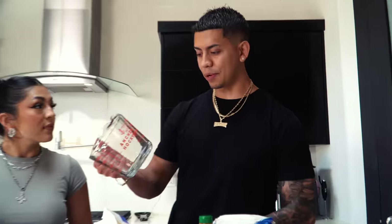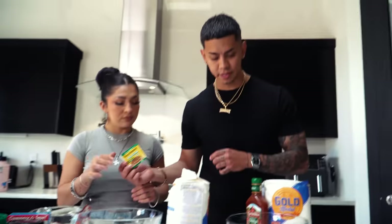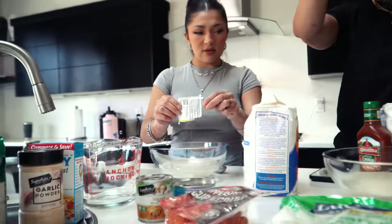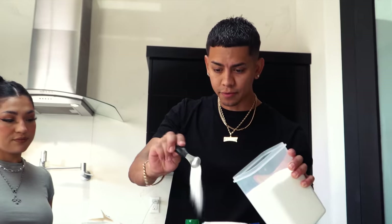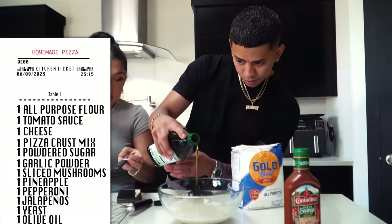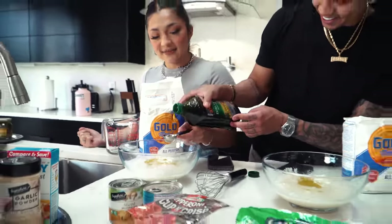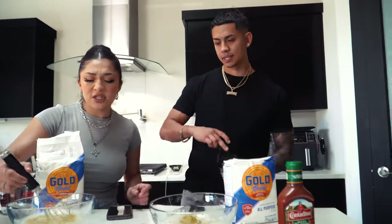First thing we're going to need is one cup and three quarters of water. The most important thing I forgot to tell you guys about is pizza crust yeast — one packet per pizza. Should we put the packet before the water? I think we messed up. This pizza is gonna be fire. One tablespoon of sugar — actually, two tablespoons of sugar. We'll make it like that. We need some olive oil — that's one, that's two.